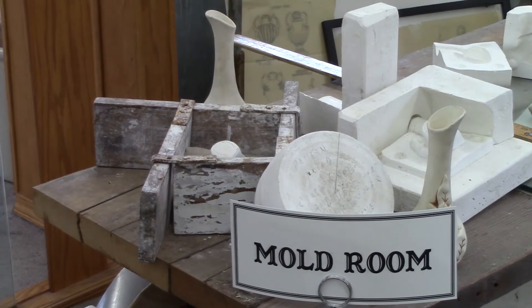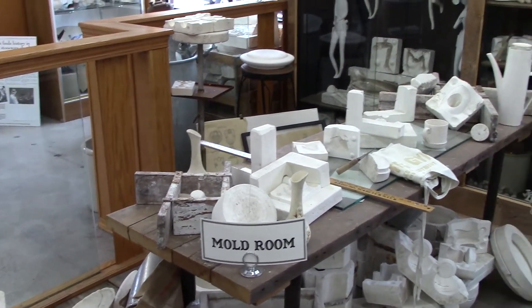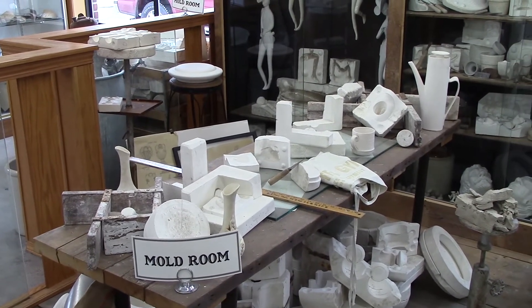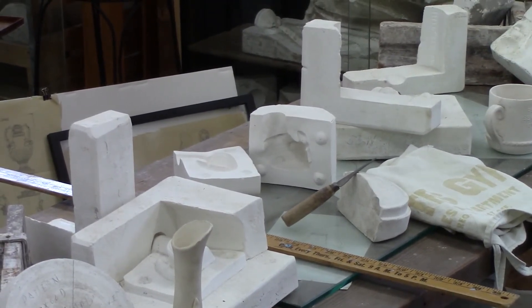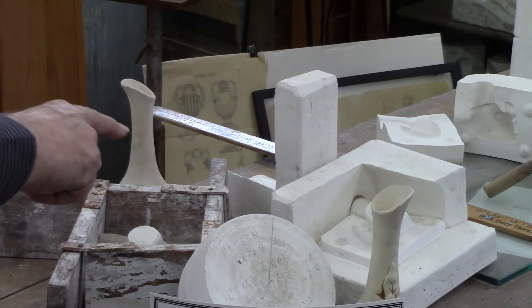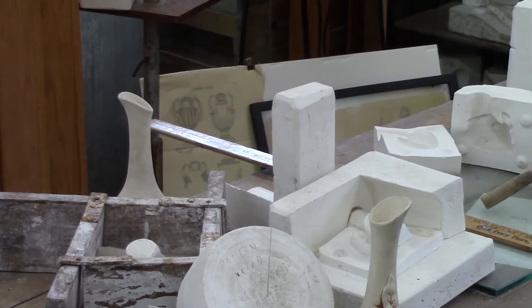Now the pattern mold is this mold that you see in the center of the table. From that pattern mold, they'd make up what we call the blocks and the cases, or your master molds. Here you see the master molds for the gopher on a stump toothpick holder — there are two of them because it's a two-piece mold.